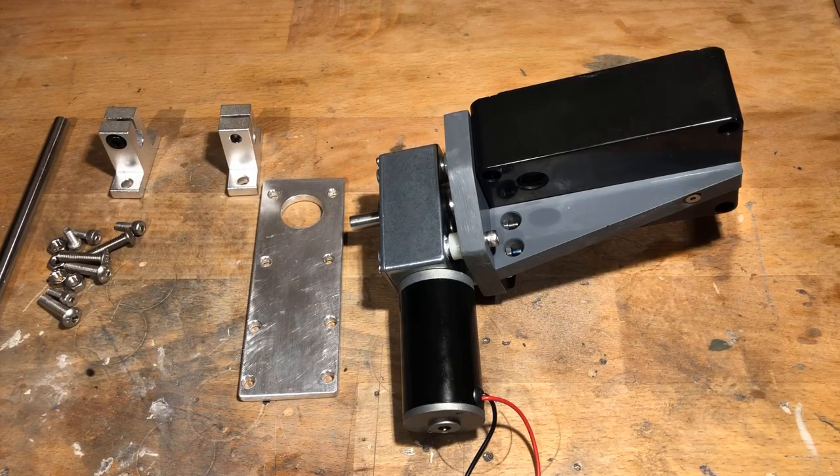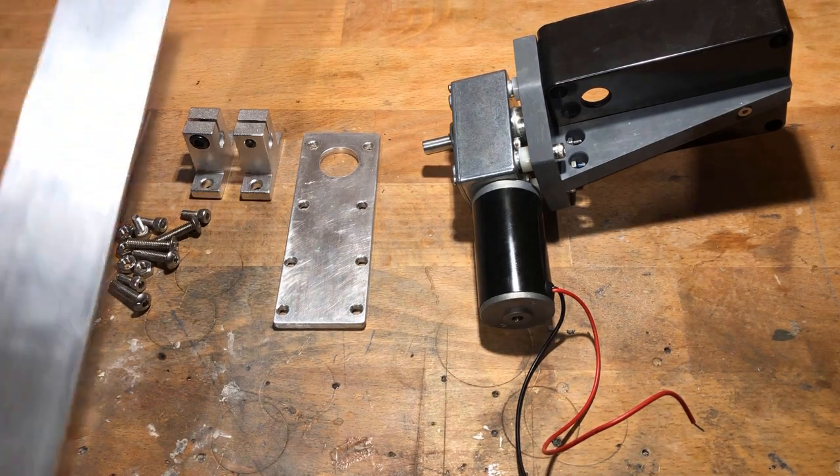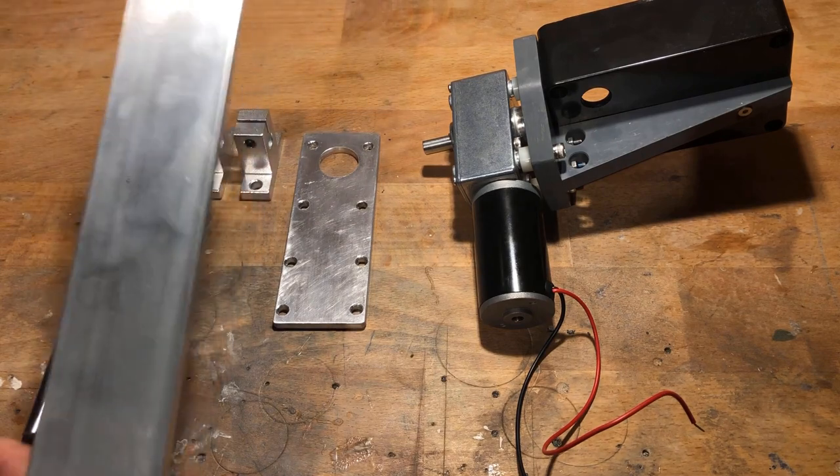Next, we need two 8mm axle brackets, an 8x200mm stainless steel rod, a custom bracket, four M5x20mm stainless steel screws and nuts, and four M4x10mm stainless steel screws. The custom bracket is made from a 4x40mm aluminum flat bar.